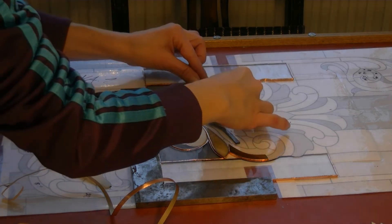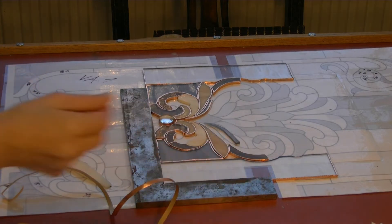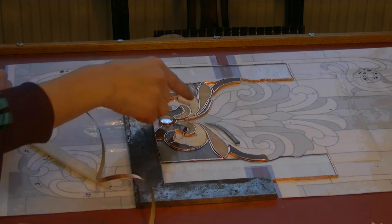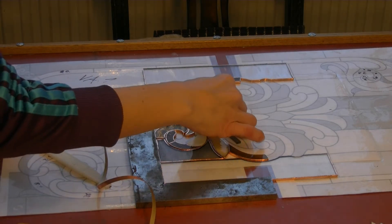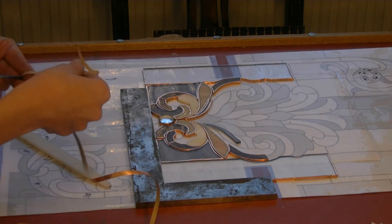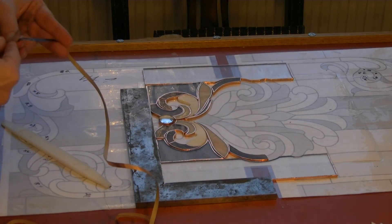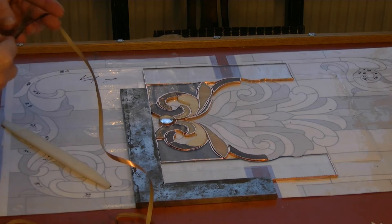These are such delicate pieces, so it's not looking nice right now. I am going to cut some of that excess foil later on, but I'm not doing it right now — I'm just foiling it. Then, when the foil is all dried, I will cut the excess.